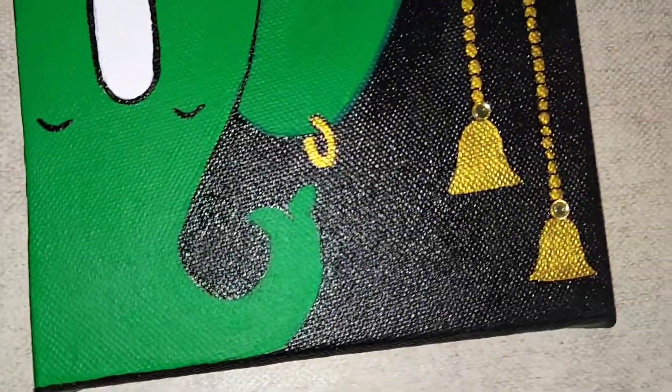Now let's move on to our fourth painting, in which I have already done the base color. I have colored it with yellow and orange along with red. All the detailing of this painting I will be showing to you.